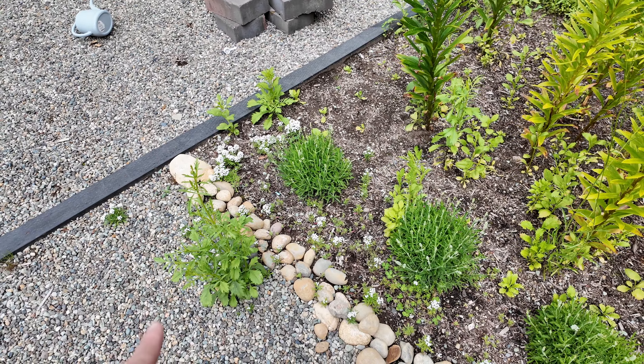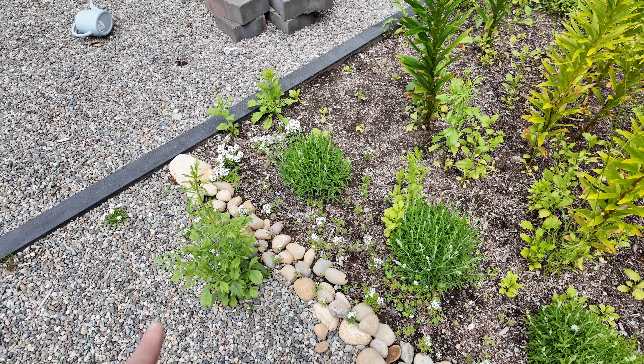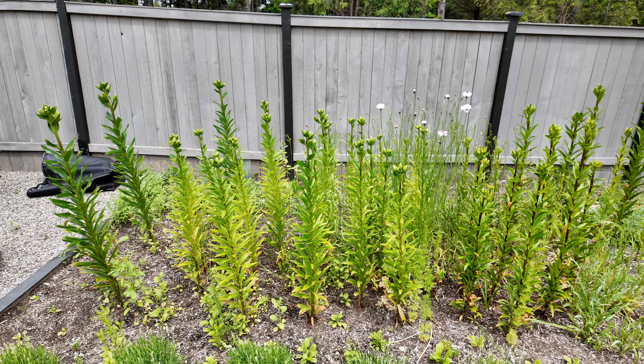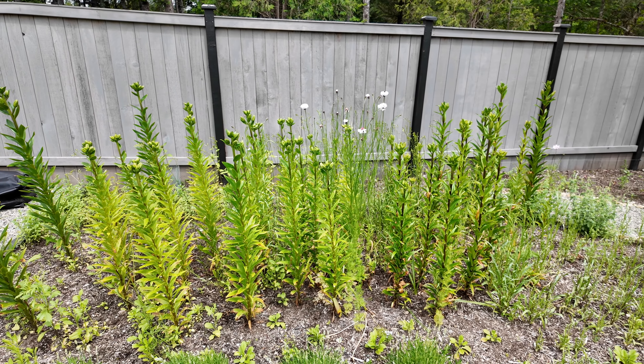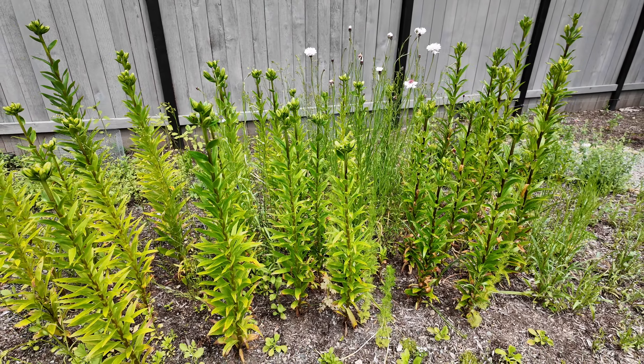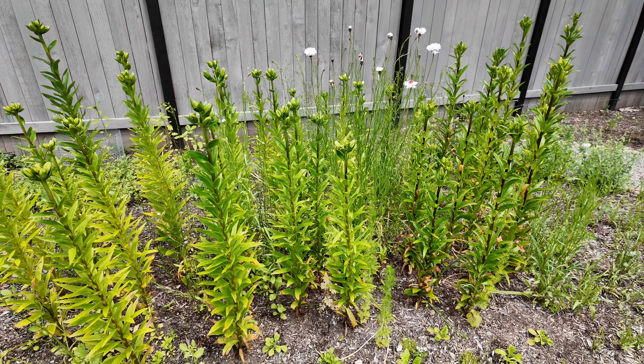Down in here I transplanted some scabiosa seedlings and these are doing well — just growing a little bit slower. These are all the ones I transplanted; they have more of a diagonal pattern. But the volunteers over here are slightly bigger — this one is about 18 inches to two feet tall, while the ones I transplanted are maybe four inches. They're a little on the shorter side.